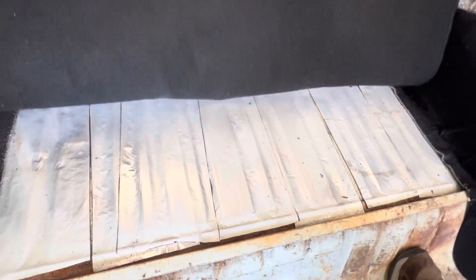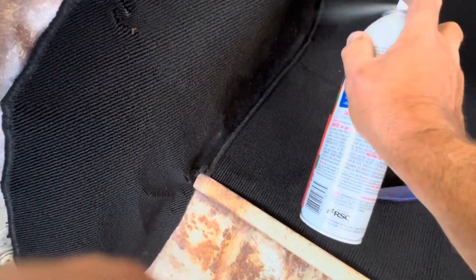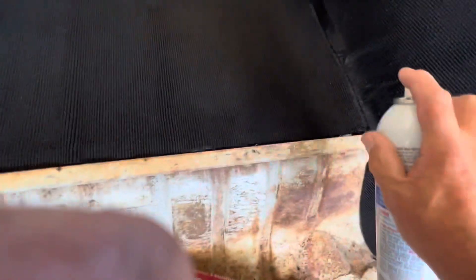Now that the glue's tacky, you can just go ahead and drop this and then smooth it out. The carpet's all glued into place. I've got a couple of wrinkles, but this is not going to be a show car — I just want to clean it up as best I can. I'm going to massage out some of these wrinkles. See all that overspray glue? I take a little carburetor cleaner — that kind of gets rid of it super easy. Just take a little rag and wipe it down and that should make it look pretty good.